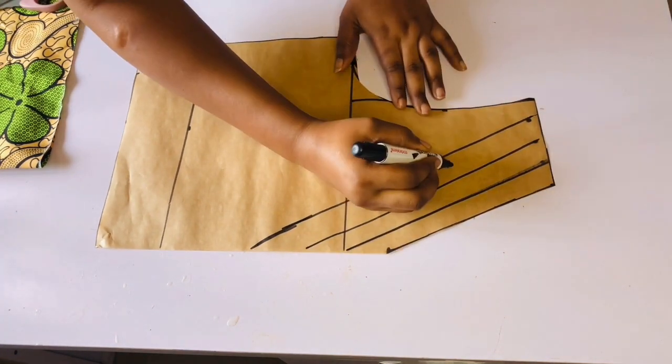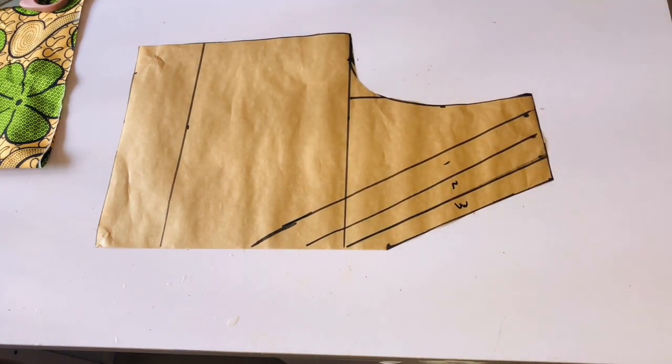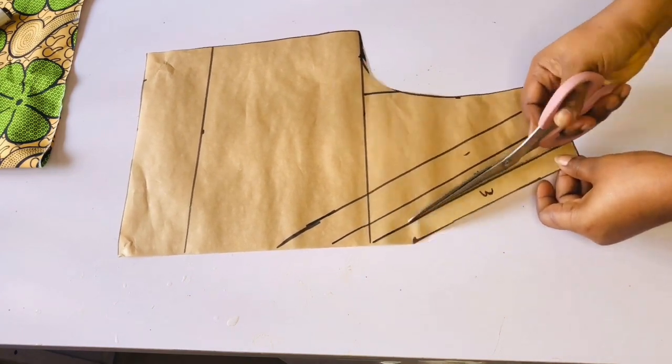Because this top has pleating on the shoulder, we are going to use the slash and spread method. I'll divide the shoulder measurement of this pattern by four and mark one inch each. I'll go ahead and mark slant lines — the first slant line stops at the chest line, the second and last one stops below the chest line. Go ahead and mark it, then label them one, two, and three, and cut them out.